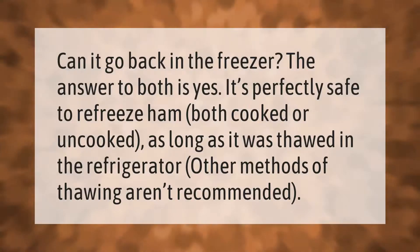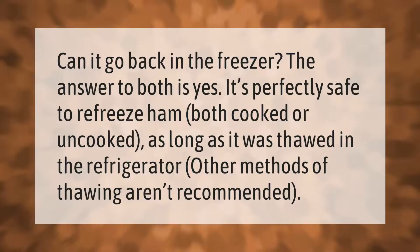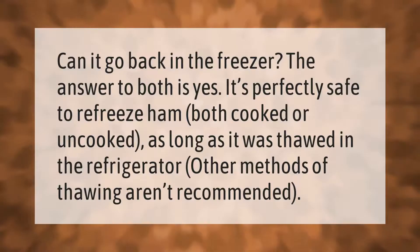Can it go back in the freezer? The answer is yes. It's perfectly safe to refreeze ham, both cooked or uncooked, as long as it was thawed in the refrigerator. Other methods of thawing aren't recommended.